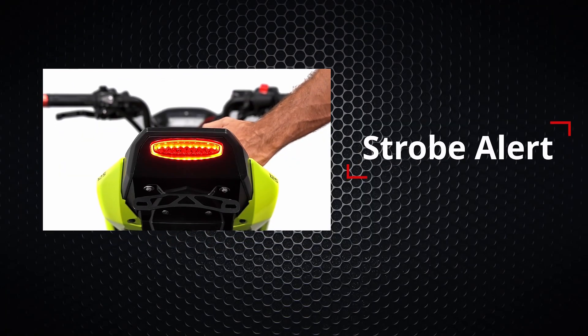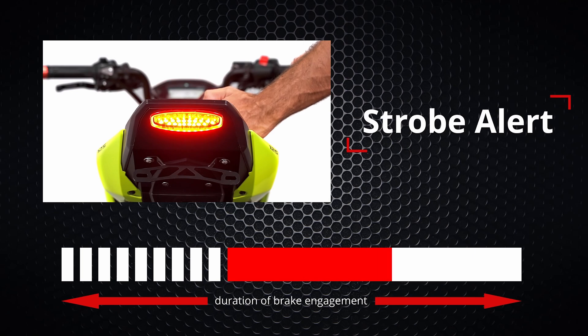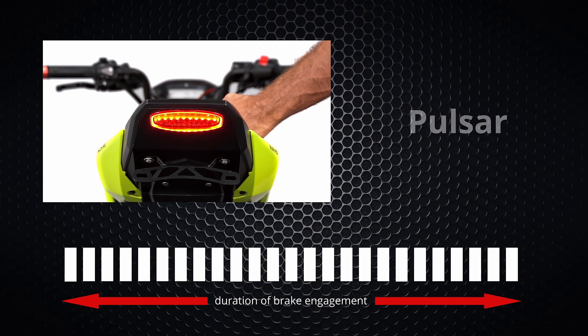Our first programmable mode is Strobe Alert. This mode will produce nine flashes and then stay solid for the duration of the brake engagement. The second one is Intermittent Pulsar — each cycle will flash ten times, then pause, and these cycles repeat for the duration of the brake engagement. The last available option is Pulsar, which provides continuous flashing for the duration of the brake engagement.